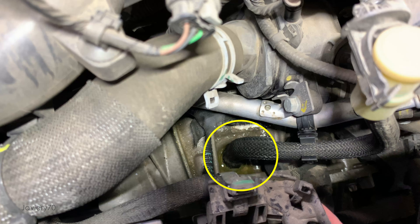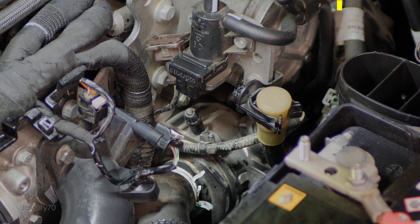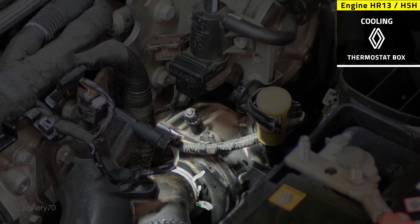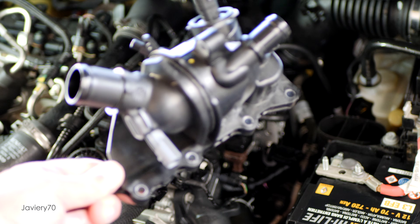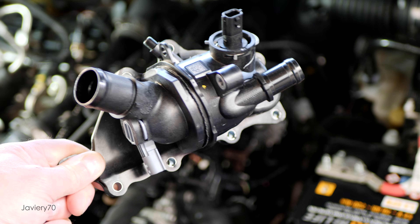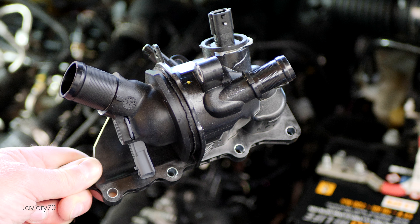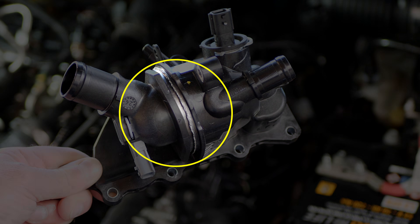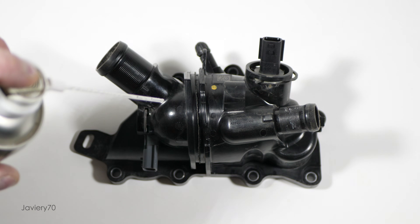We can see that there is coolant just below the thermostat box and it looks wet. This is the thermostat box on this engine — let's take a closer look at where the leak is located. We can see that this thermostat box is made up of two pieces. Both parts are heat-welded together. With soapy water and pressurized air, we can see the leak.